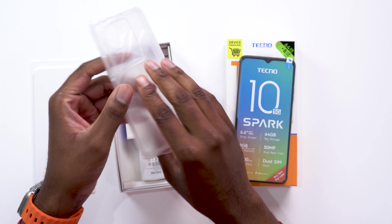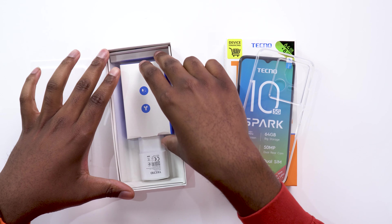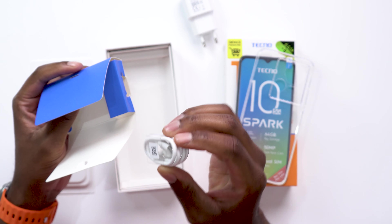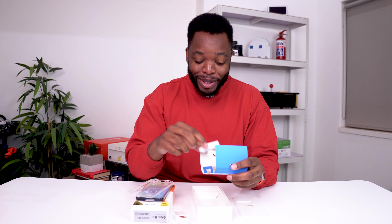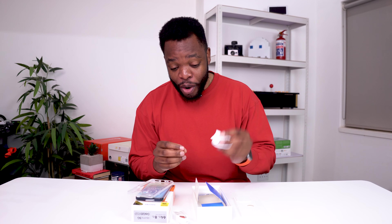As usual, most Android phones still include a protective case, which means you can rock your phone as soon as you get it without having to go out and budget for a case separately. You also get the power brick and a USB-A to USB-C fast charging cable. On top of that, you still get earphones, and these connect via a 3.5 millimeter jack — something that wasn't displayed on the outside of the box.